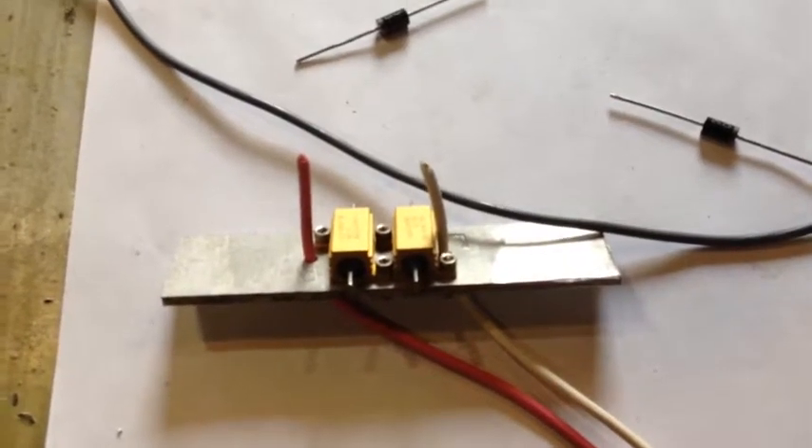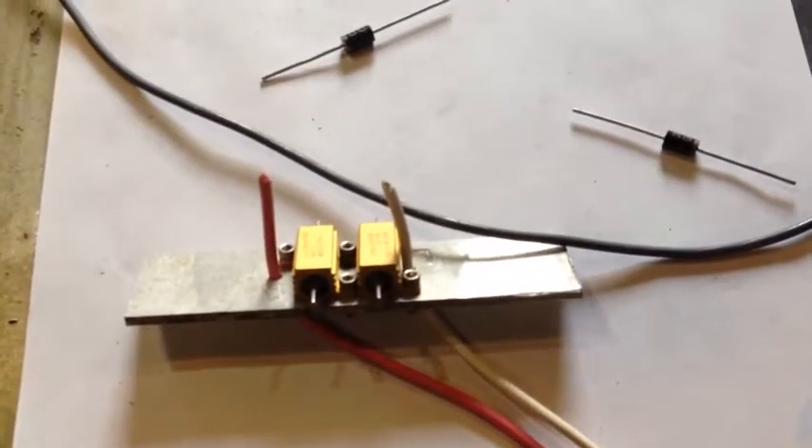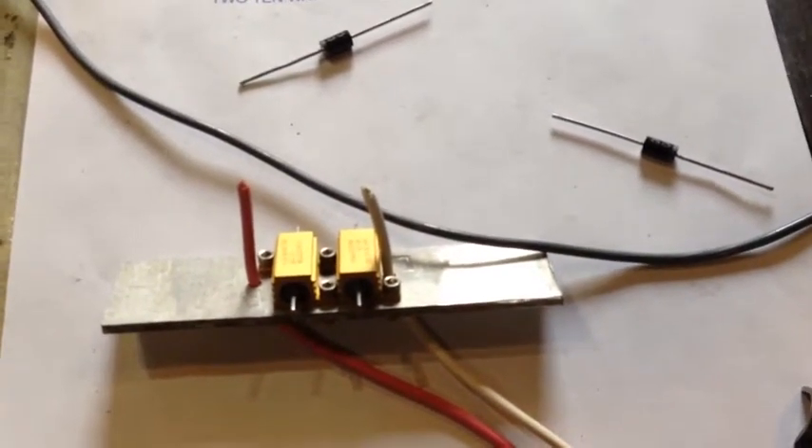This is what that plate is going to look like with the wires passed through. You can make this arrangement any which way that you want — it really does not matter.